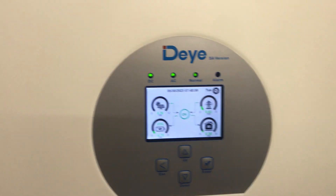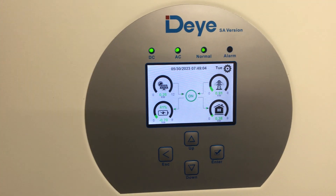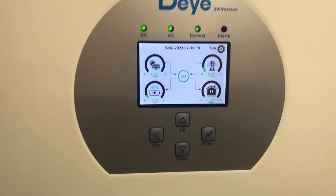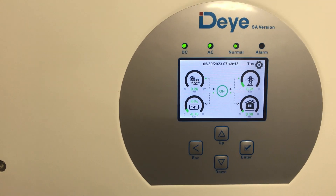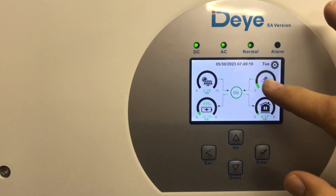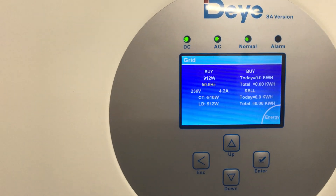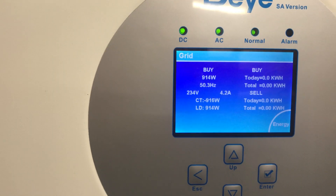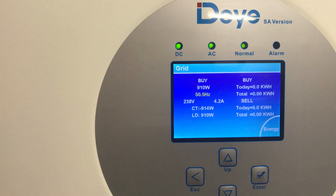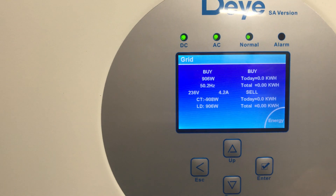I hope you can hear me over the noise of the generator in the background. I have figured out how to set up the generator charge so this thing is set up for off-grid use — there is no grid. The generator is connected to the grid input, and as you can see, the frequency and voltage is fluctuating a little bit, but that is fine.